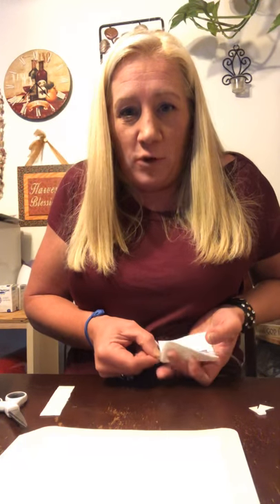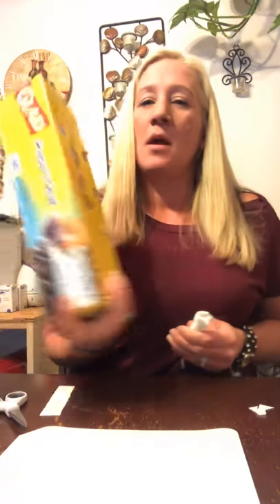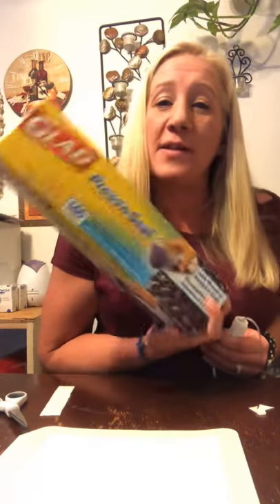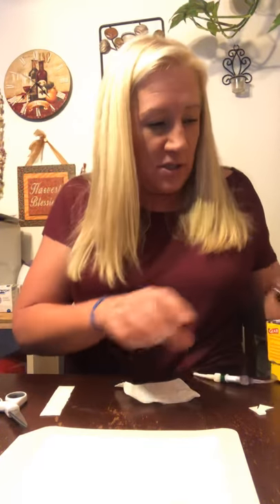So here's your connector. You're going to take it, fold it, wrap it, tuck it, and fold it up just like that. That's what Press'n Seal is for. I find that this works better because it's not sticky and it comes off really easily.